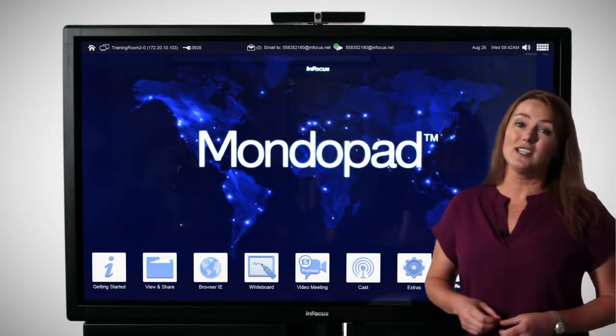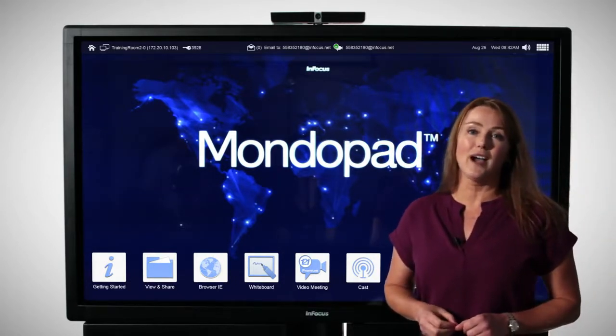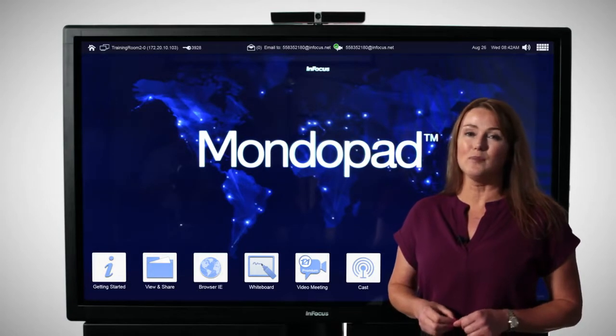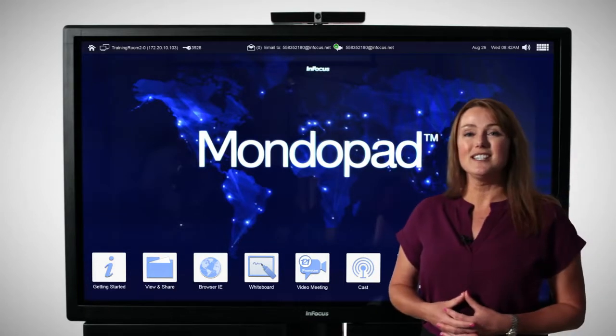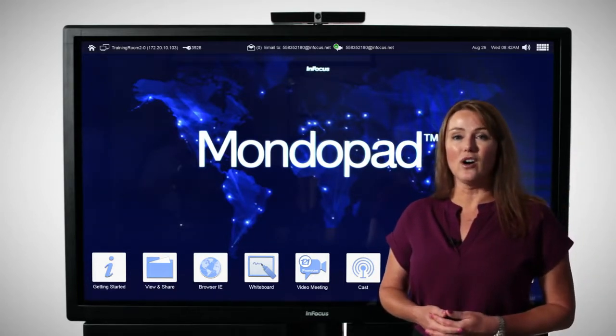Reset Meeting is one of the many security features in place on the MondoPad — it's the perfect start and stop to every meeting. And with Schedule, the MondoPad can be scheduled just as easily as scheduling a conference room down the hall.